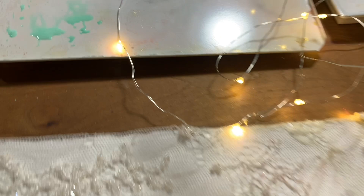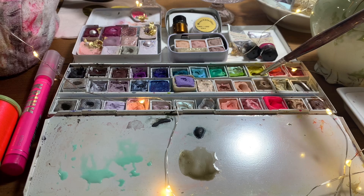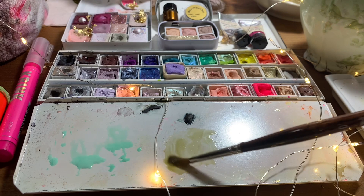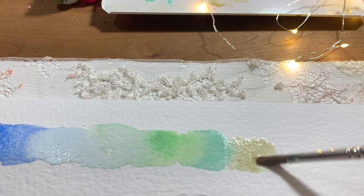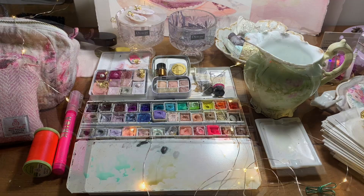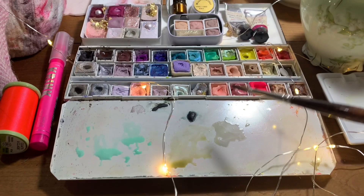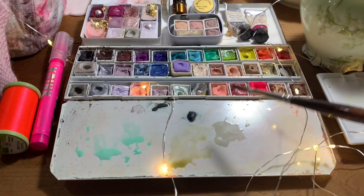This one here is the Daniel Smith Phthalo Green Yellow Shade with just the white — I have the Blocks Titanium White, a big block, and I really enjoy just having it there to use. Then this one is a really nice mix: Daniel Smith Tiger's Eye Genuine — it's kind of like an olive green, a really beautiful olive green — and I mixed that with the Schmincke Lemon Yellow and got a really nice sap green. You can mix it with any yellows you have to get different shades.